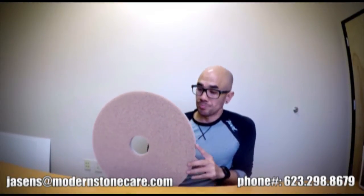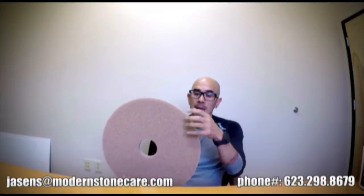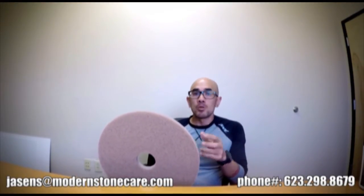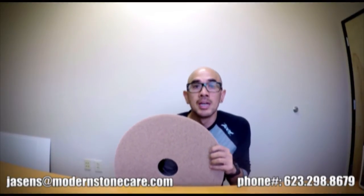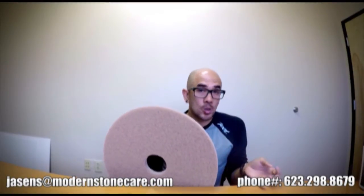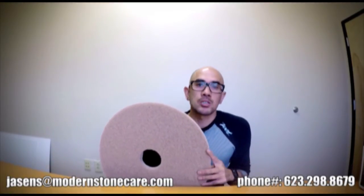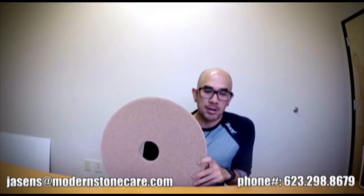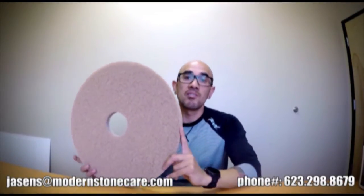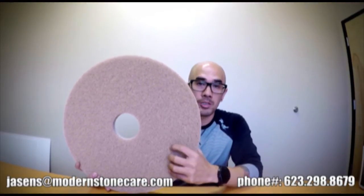Another great thing about this pad is the square footage you're getting out of it. In my experience, some diamond-impregnated pads I've used in the past give you anywhere between 500 and 600 square feet per pad — which is not terrible. But with these pads, especially the higher grits, you're getting upwards of 1,200 to 1,500 square feet. For the more aggressive grits — like the coarse pad used to remove heavy scratches, etching, or foot traffic patterns — those will last a little less, around 400 to 600 square feet. But for the hone grit and above, you're looking at a thousand-plus square feet, getting a really nice, even finish that's very close to a diamond result — which is really another great thing that you're not getting from similar pads.